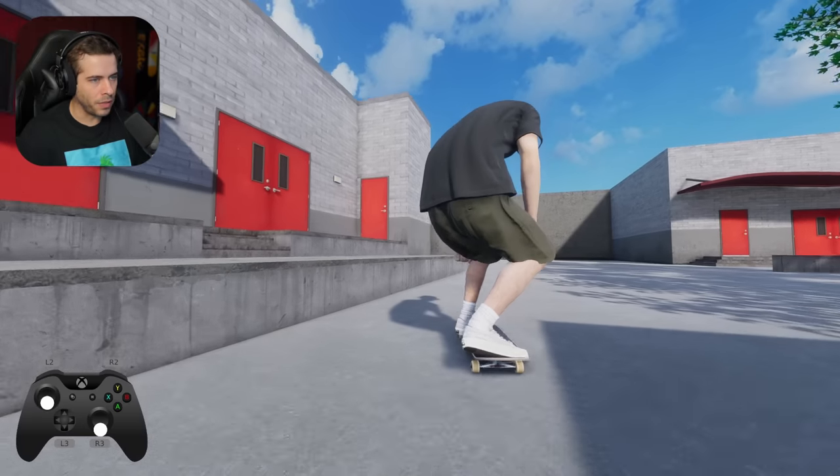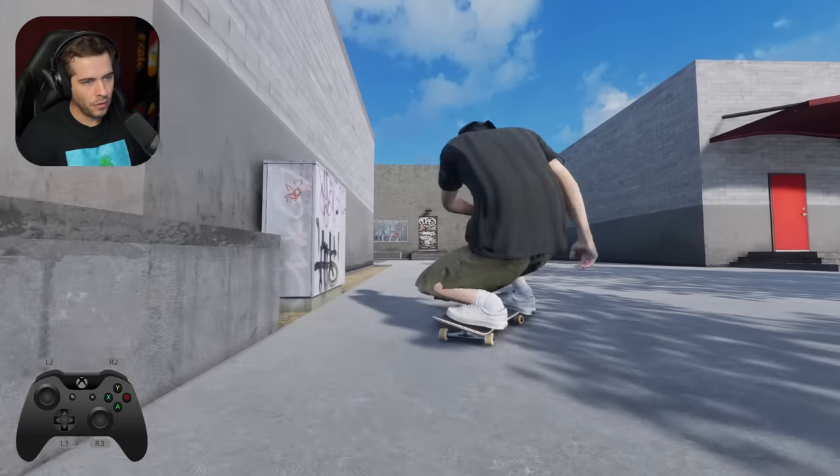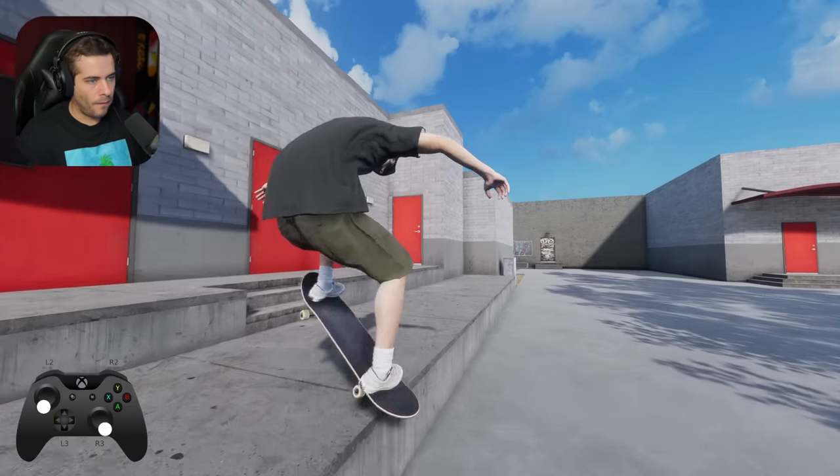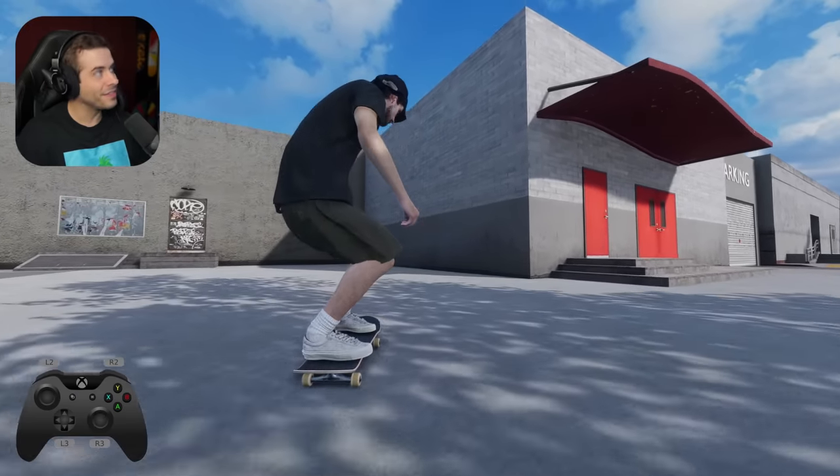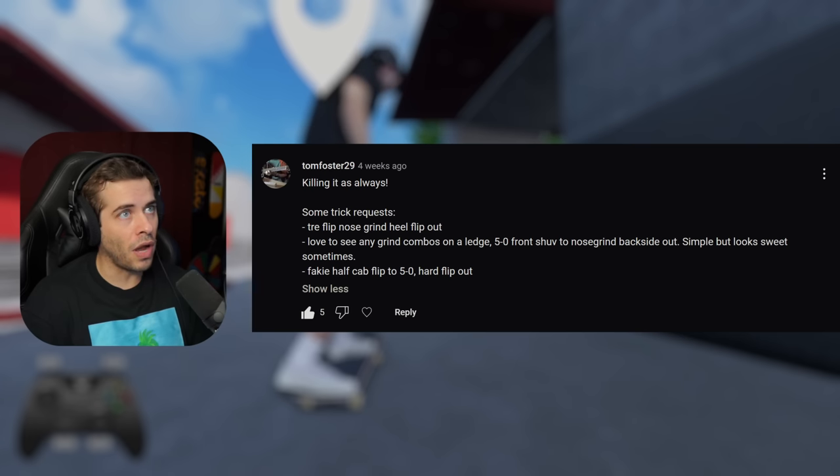Even like the opposite way too, so like big spin back tail but frontside. We need to get out 270. I'll count that one. Close enough. 5-0 front shove, nose grind, backside out.